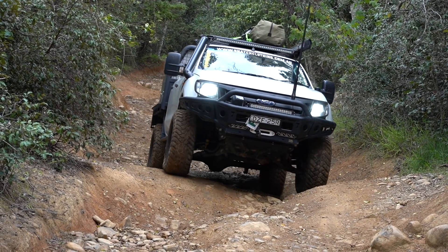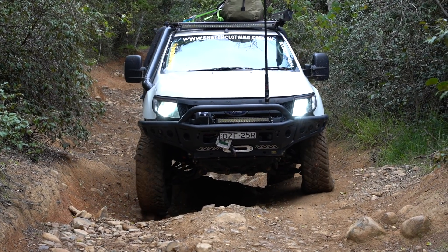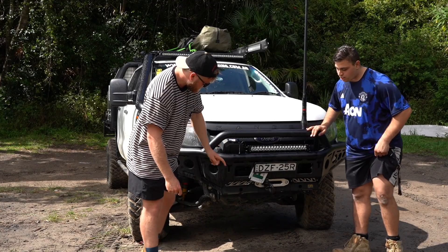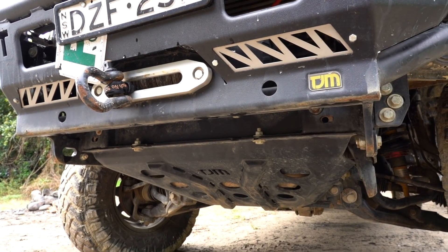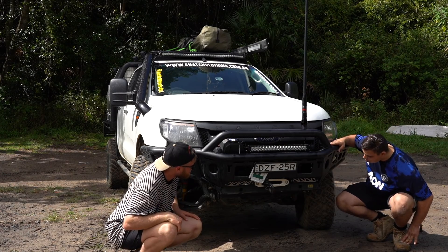So it's synthetic rope on that — is that 9,500 pounds? Yeah. Bash plates? Just the TJM bash plate to the radiator, and they don't go any further back than that yet — that's on order.